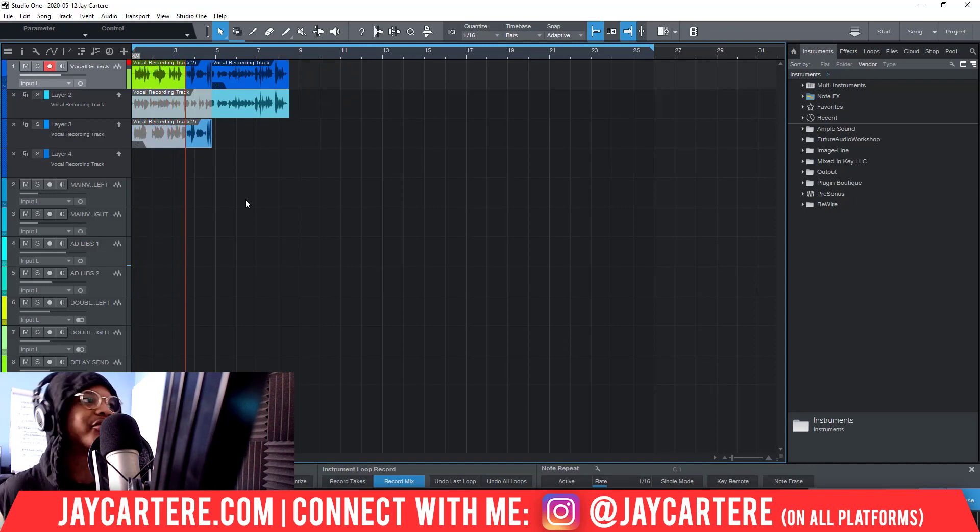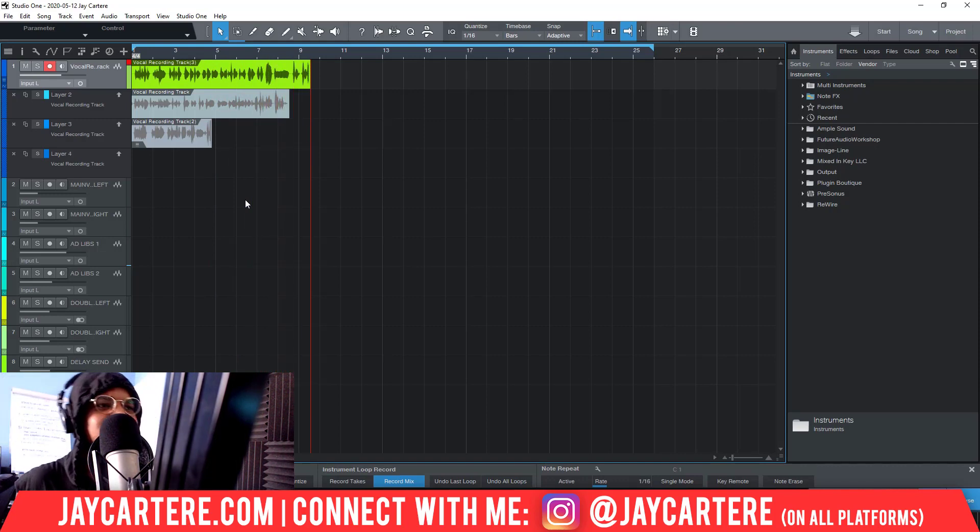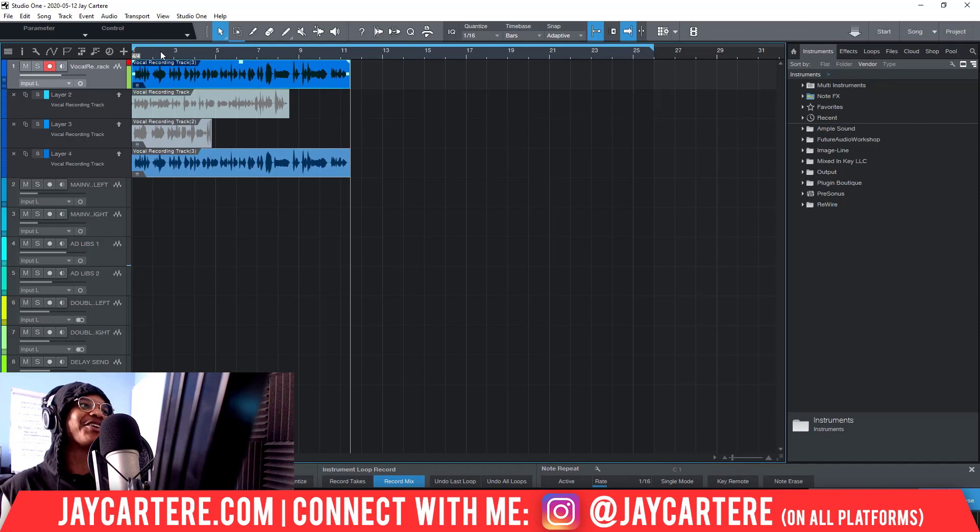Recording another example: 'This is another example because I'm showing you how to get this done very very quickly... bet you didn't expect this, bet you didn't know this...' — that was probably out of tune, yeah definitely out of tune. Now because our new layer has gone over everything we recorded before, it's superseded all the other layers. The newest layer you record will be the layer that goes on top.